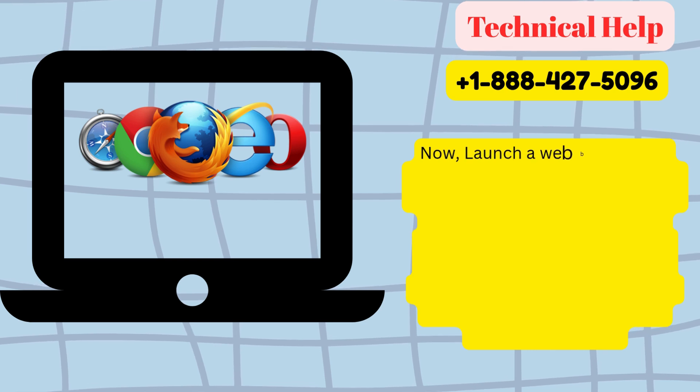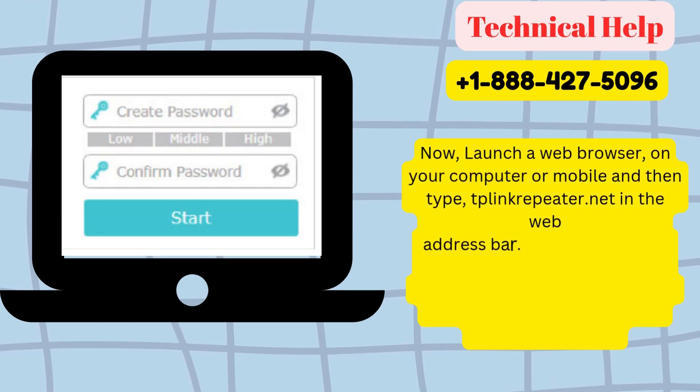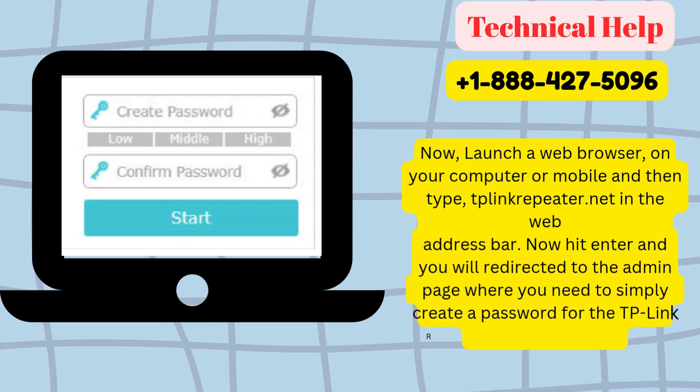Launch a web browser on your computer or mobile, and then type teplinkrepeater.net in the web address bar. Hit enter and you will be redirected to the admin page, where you need to simply create a password for the TP-Link RE650 Extender.